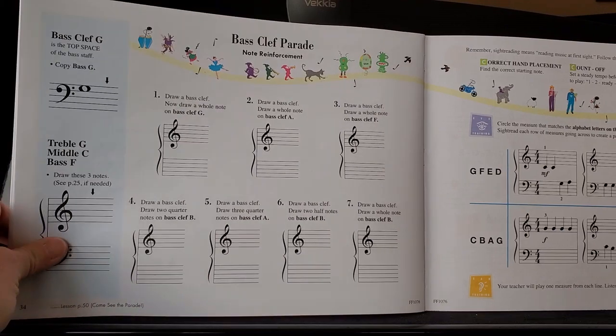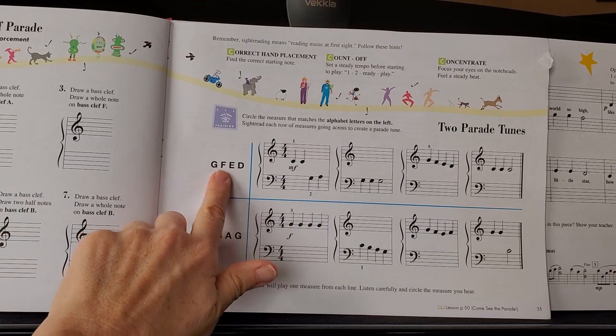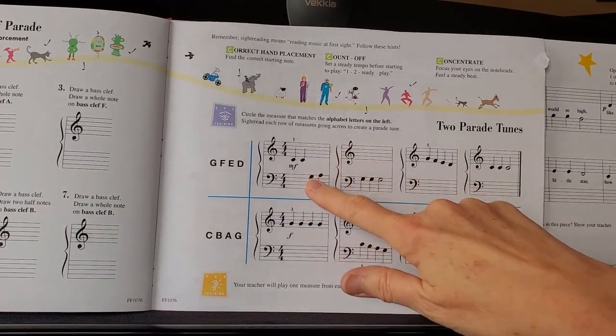On the second page, they want you to do a couple of things. The first thing is to look at the letters shown and then match up which one of the examples has those letters.